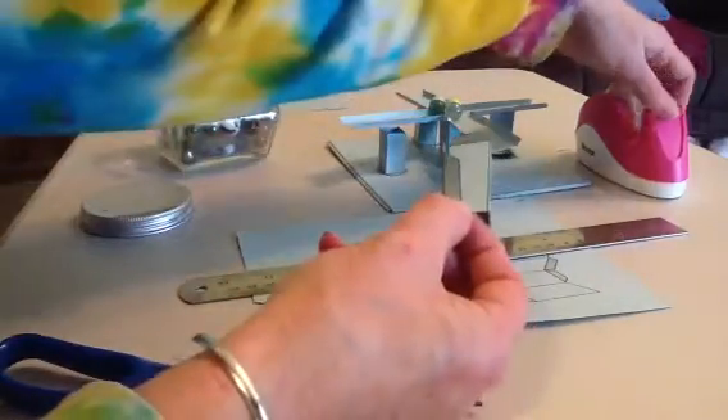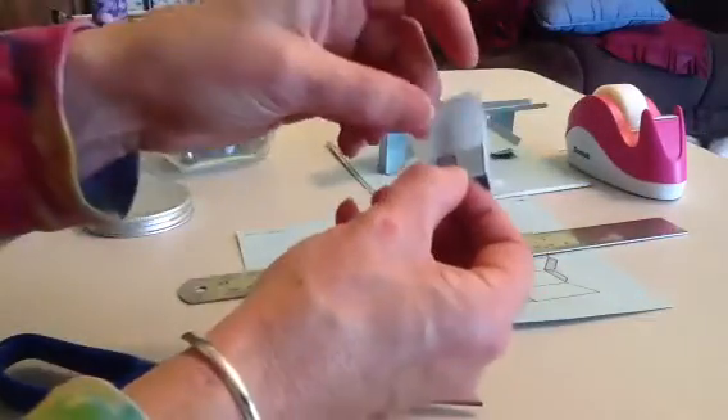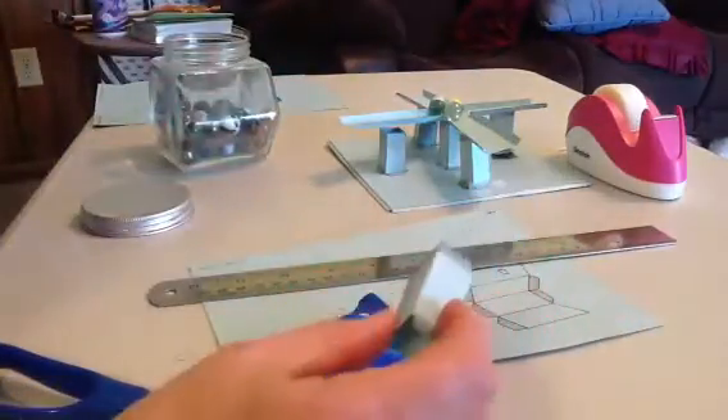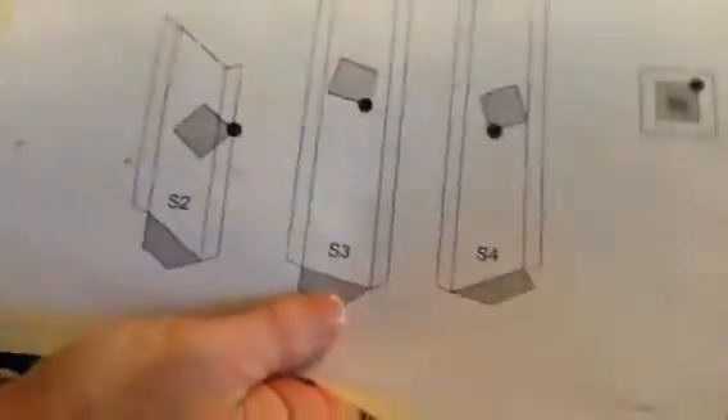Then you can take some tape and tape them together. I'm also sending the links to a slideshow that shows you how to put this together. Each of the pedestals has a number on it that corresponds to a ramp.